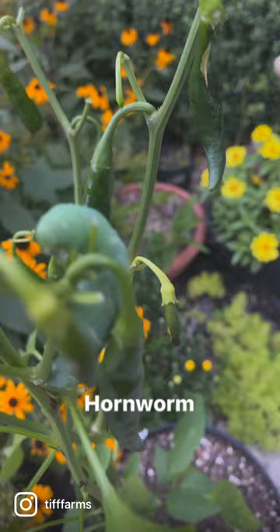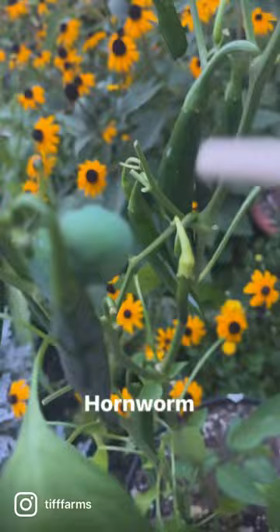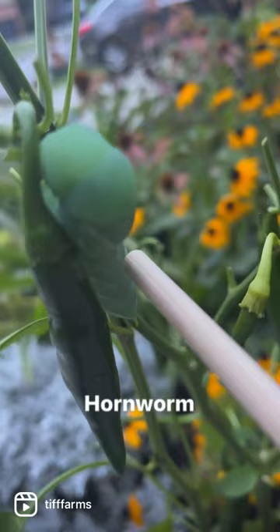I don't see any parasitic. Usually you'll see them on the back. The ones that will... I'll get the proper name and put it up.